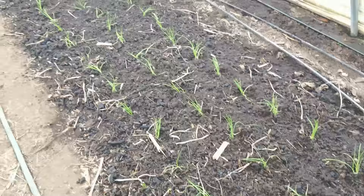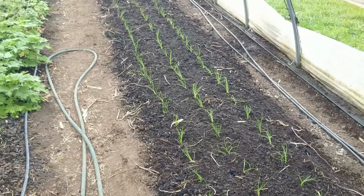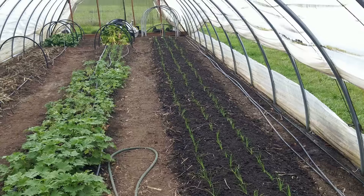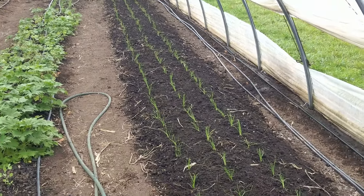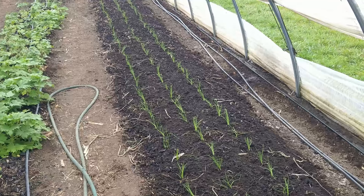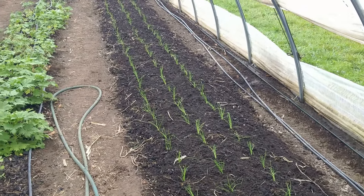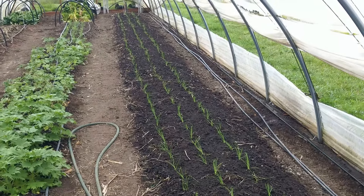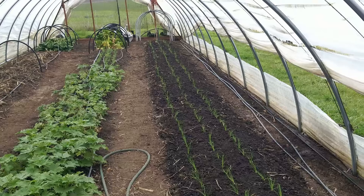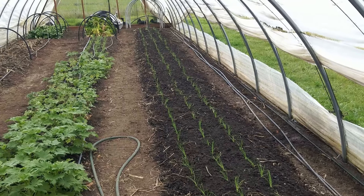We got them all planted. This row ended up with 252 plugs. We've got two varieties of storage onions — Patterson and Bridger — Cabernet which is our red slicer (stores pretty well too), and then shallots — Ambition and Matador in the back, accounting for maybe the last 24 plugs.